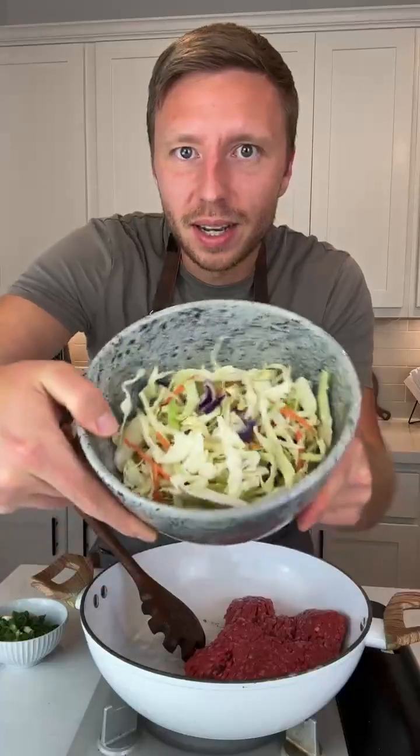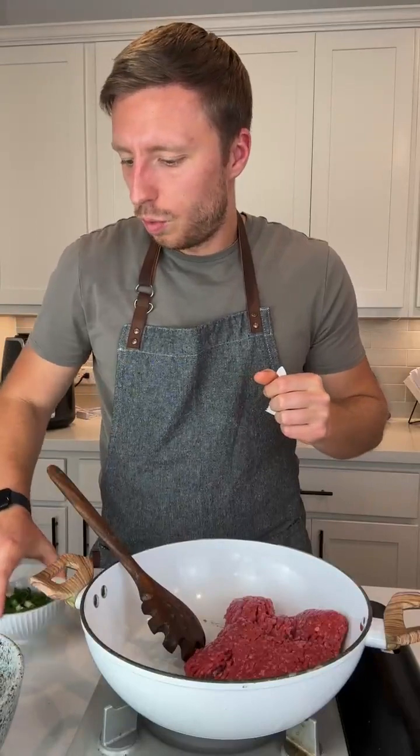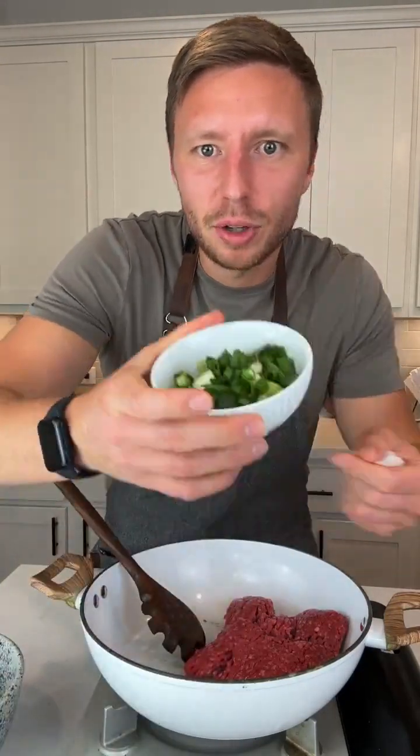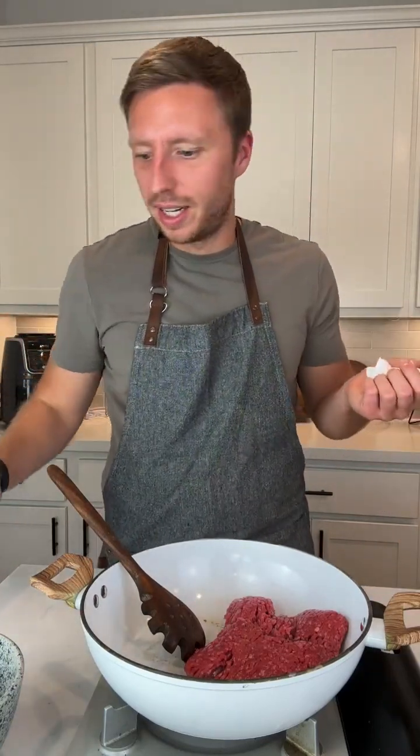This is a super easy four-ingredient recipe. You just need the ground beef, some cabbage — whatever, coleslaw — some green onion. I bought the pre-chopped green onion. The only thing I dislike about that is if you get it from Walmart, the pre-chopped, it goes bad in like one day. And then soy sauce. And other than seasonings, that's literally all you need.